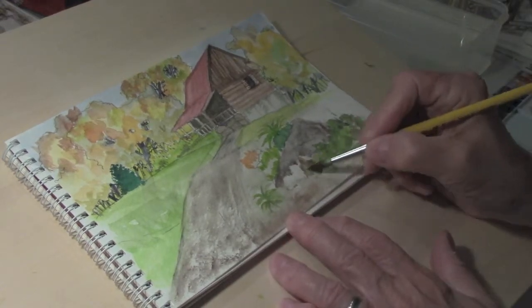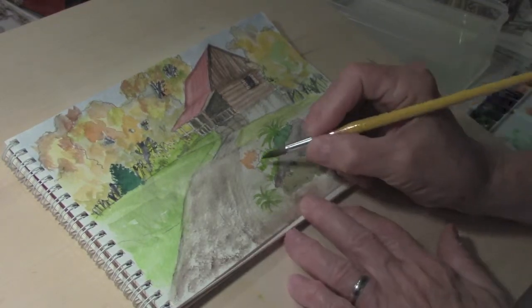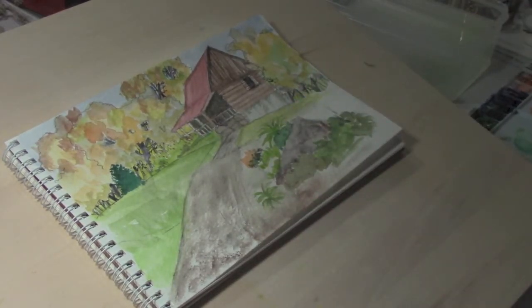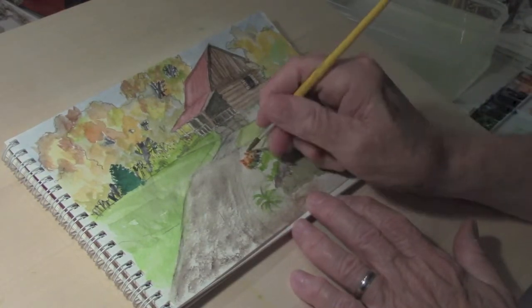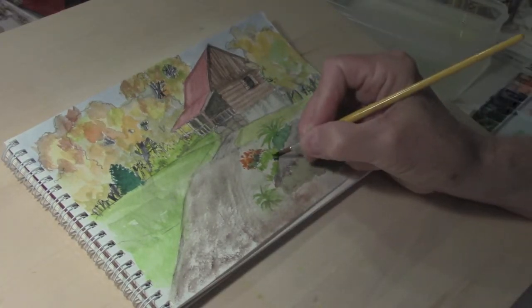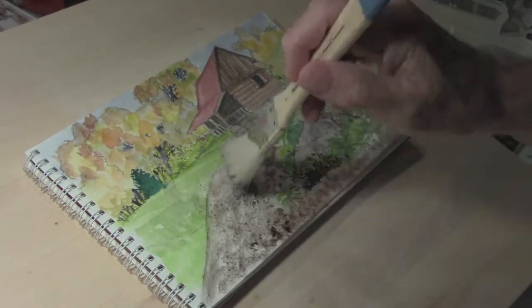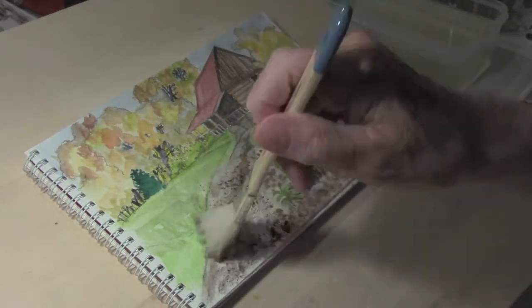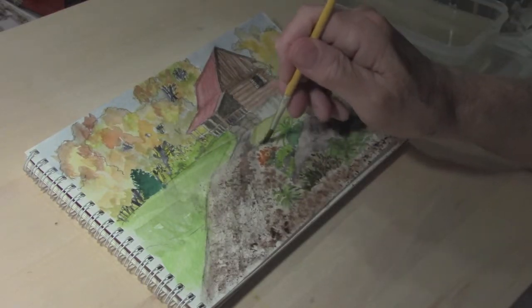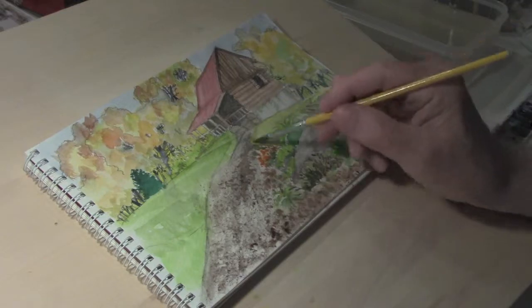I'm going to speed the clip up a little bit while I add some of this detail — you can kind of see and follow along with what I'm doing here. Another speeded-up clip showing the putting in of some of the details in the path, just using a big brush with some burnt umber and a little bit of Payne's gray, just to give the path some texture.